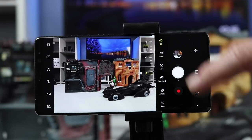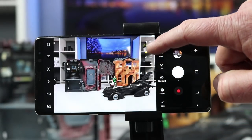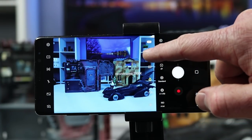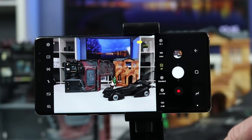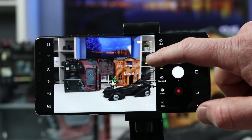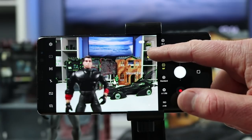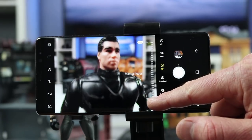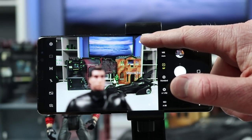In pro mode you can also adjust autofocus and manual focus. On the Note 8, when you use manual focus it will show green around the object that is in focus, making it easy to get the best shot possible. You can zoom in for a really nice macro shot, or get a far-away shot. You can also select filters from within pro mode.